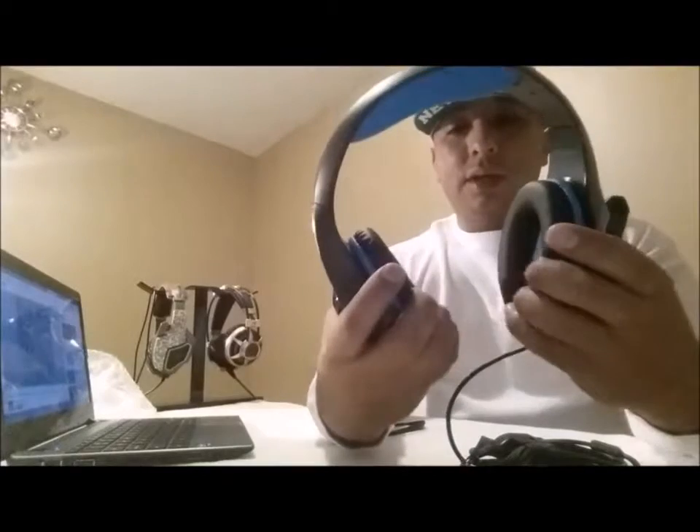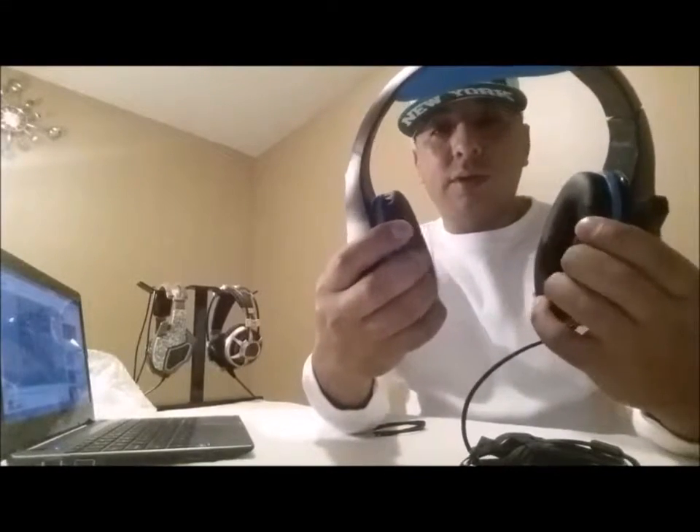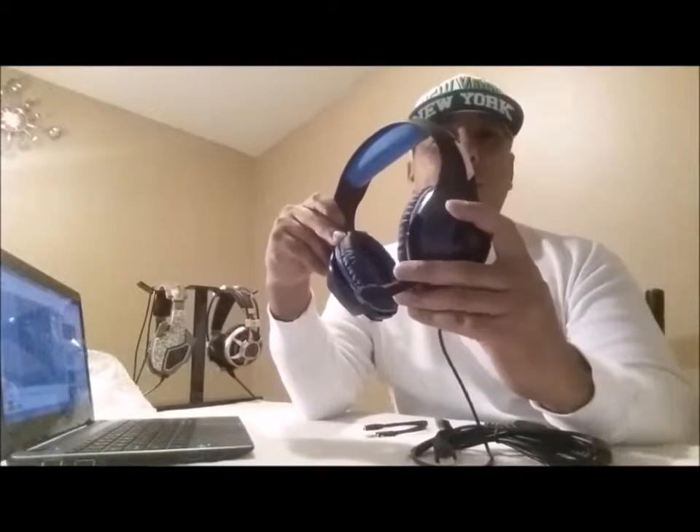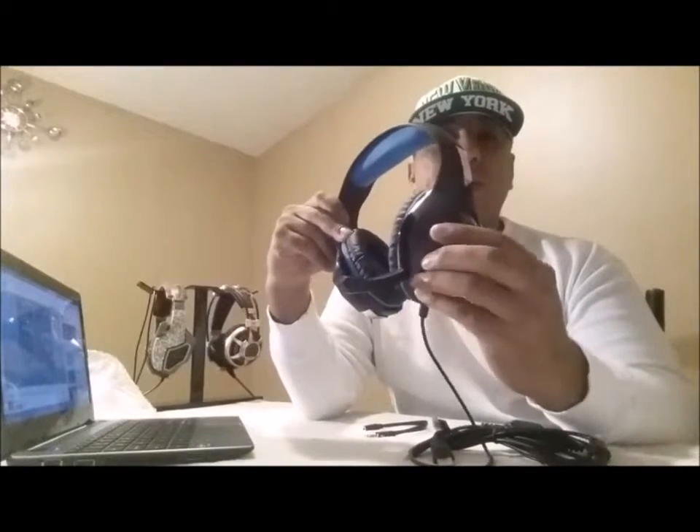Cushions — of course not real leather, but who wants real leather in cushions. They don't have the mesh like I've seen sometimes before. As far as the kickstand here for the mic, I've always liked that better than the ones that push out.